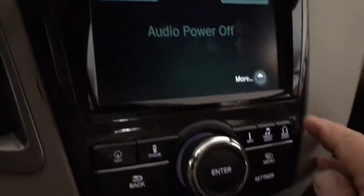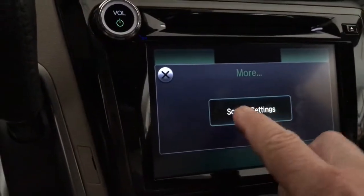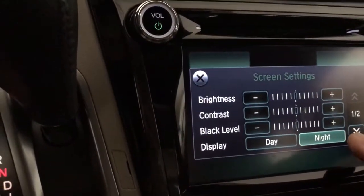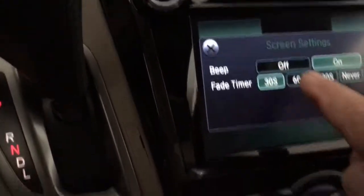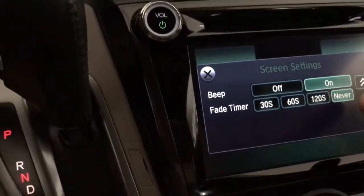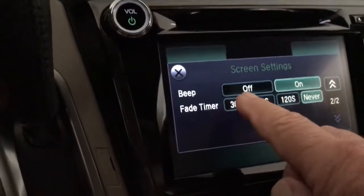Press more. Screen setting. Arrow down. And I can do it: 60, 120, or never. It was on never when we got the vehicle, so I switched it to 30.